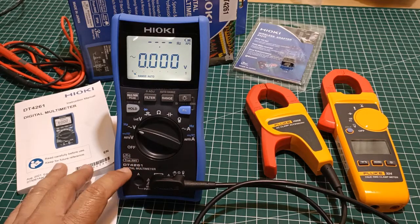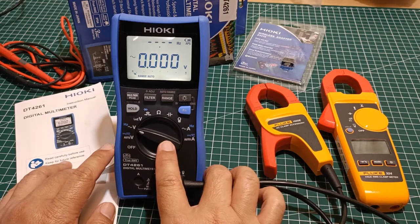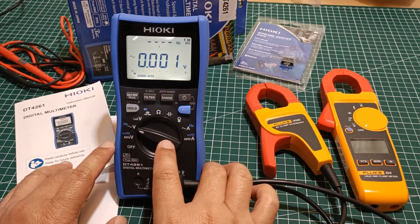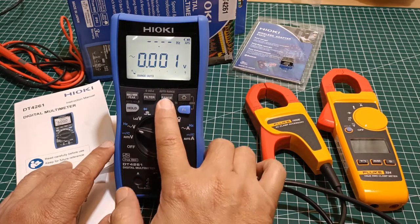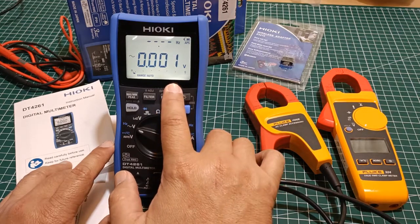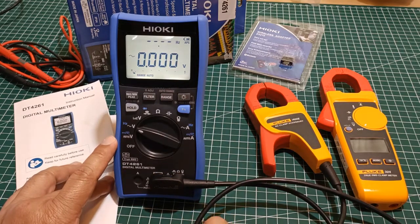Looking at the published specifications of the DT4261 and its function selector, I cannot find a dedicated millivolt AC voltage function. However, it does have a very high resolution of 6000 counts. So at the outer range of 6 volts AC, it has decimal places down to a millivolt. Since it can display more than 400 millivolts, the first criteria is therefore satisfied.